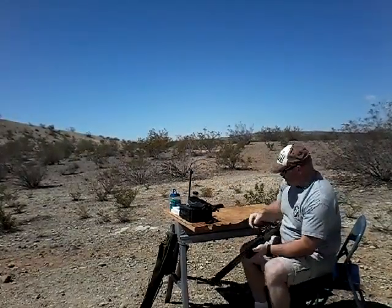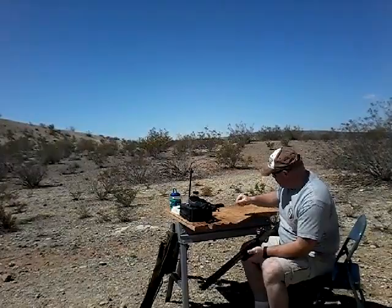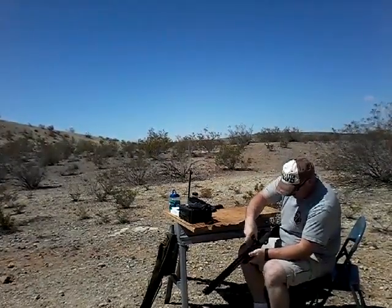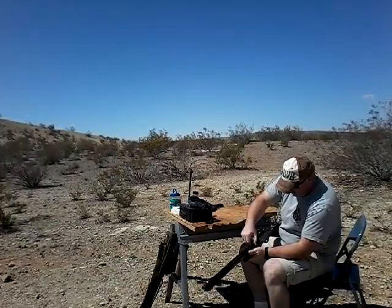And it did go bang with one of the Air Venturi shots. Now I'm going to put in a little homemade one that I did, see if it'll go bang with it.